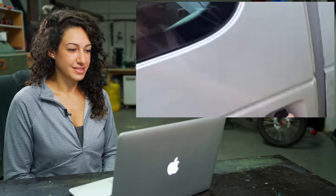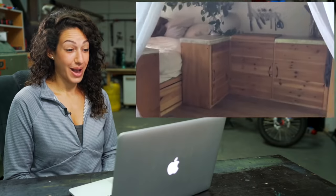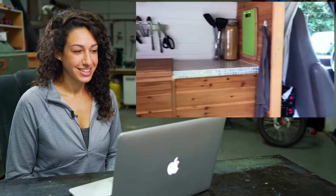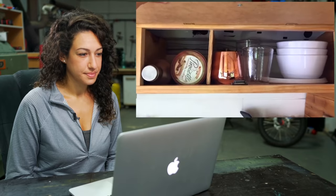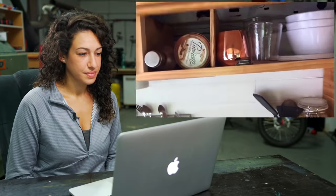Hey guys, welcome to my van. I live here. I'll just give you a little zoom around and show you all the little components. So here's my front door — and this is the main view. This is the kitchen area. I've got my little cabinets up here with all my plastic bowls and plates and cups, coffee, water jug. This is kind of like the dry food storage.